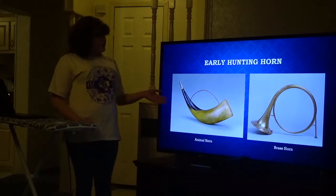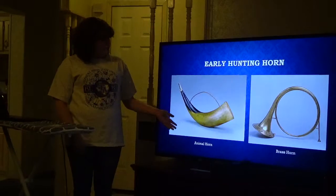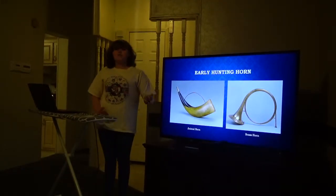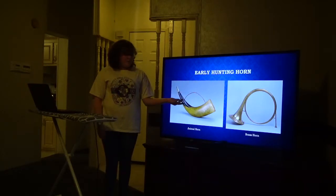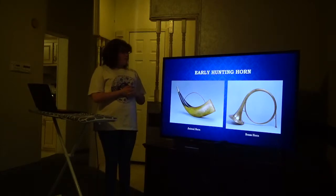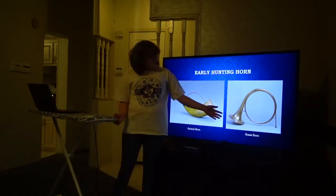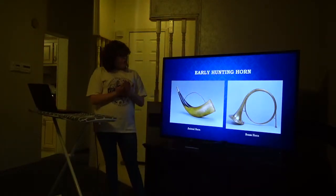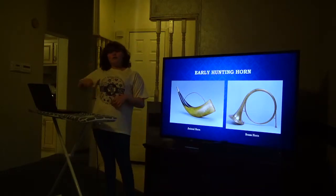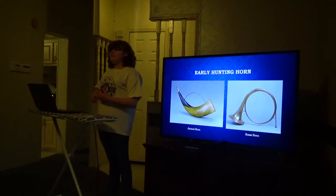These are two hunting horns: the animal horn and the brass horn. The animal horn is carved out so they can make noise to give signals, and the brass horn is made of brass. According to Broke Instruments, the brass horn is round because the hunters would put it on their shoulder while they were on horseback, so it would be easier and convenient.